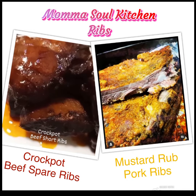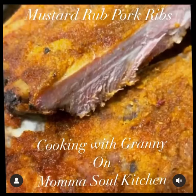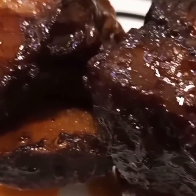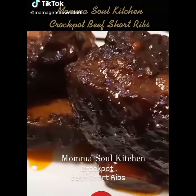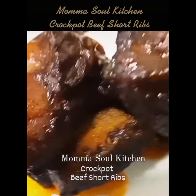All right everybody, we are here cooking with Granny and Mama Soul Kitchen. We have two flavored ribs: a crock pot beef short ribs and the mustard rub pork ribs. Whatever your heart desires, whatever flavors you have — we have a wonderful, tender, tender crock pot beef short ribs right here.